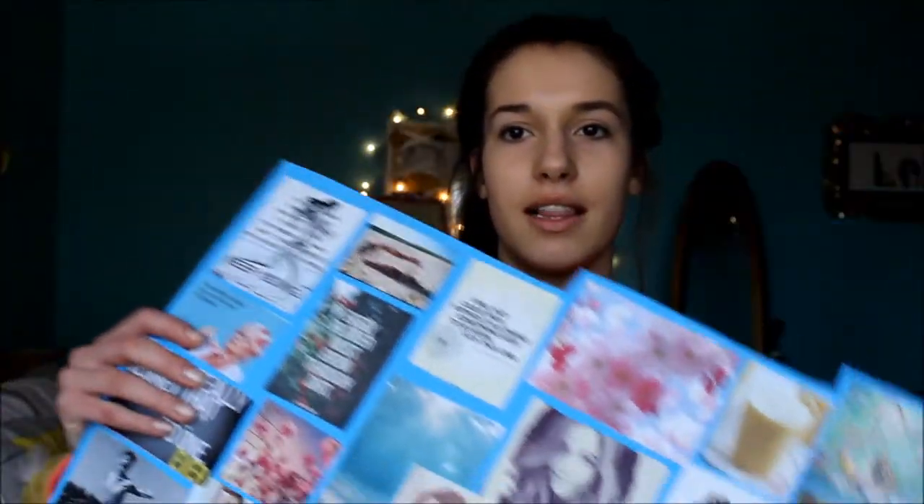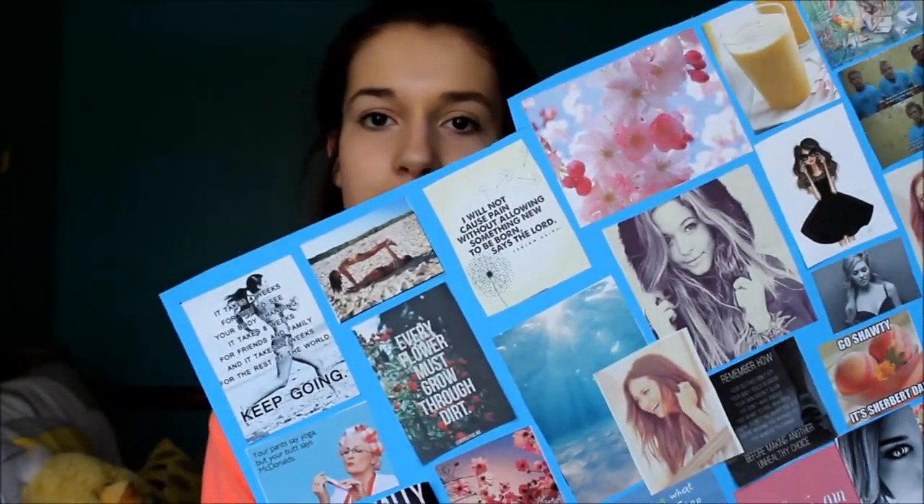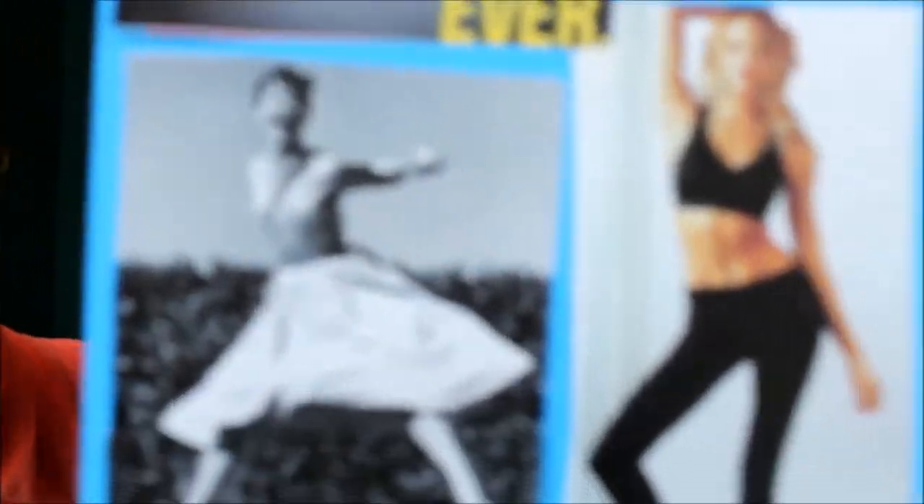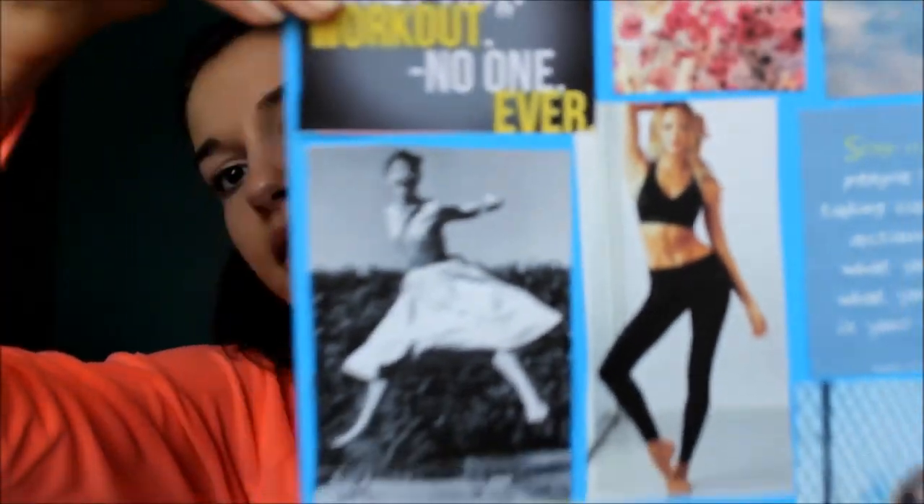Next is a little crafty project — my inspiration board. Instead of making a collage online, I wanted to make one I could hang up in my room. I just printed out a bunch of little pictures of different things I liked: different quotes, different people that have nice bods. There she is — Candice — she has abs. Is there any reason not to have her on there?